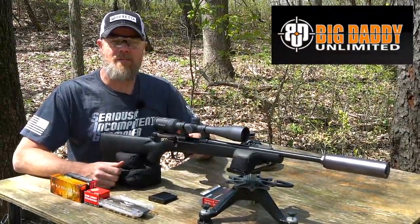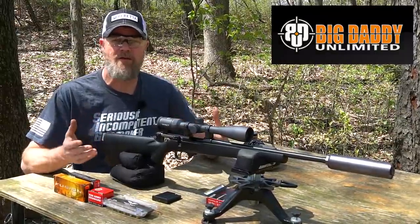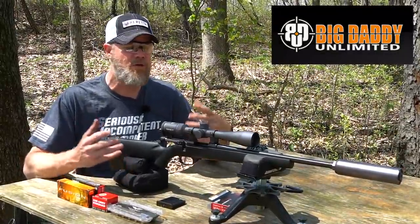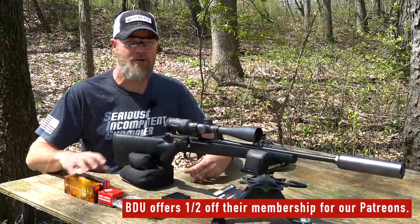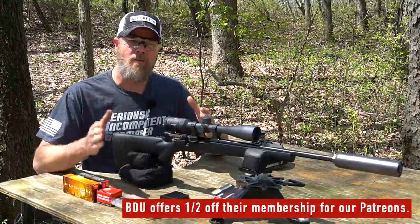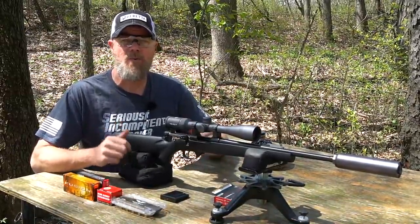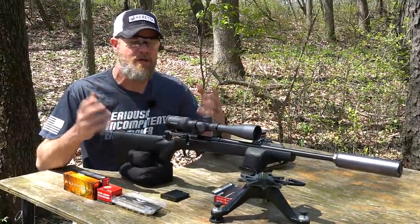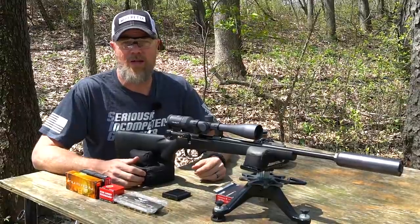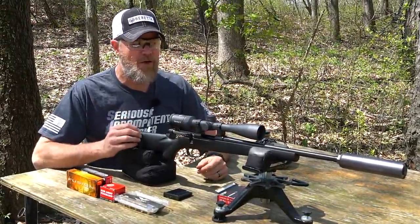Our friends over at Big Daddy Unlimited sent us this rifle to evaluate free of charge. They also support us over on Patreon. We are 100% viewer supported — we do not accept any industry money, not from Big Daddy Unlimited, not from Federal, not from anybody. Big Daddy Unlimited supports us by sending us stuff we would otherwise have to buy, so we can test it and give you our honest opinion. They don't care what we think of the products, whether we like it or hate it. But I chose this because I was legitimately interested in this rifle.